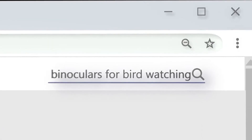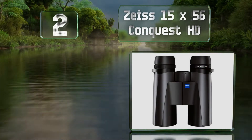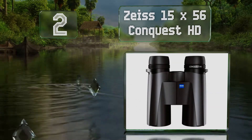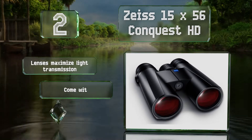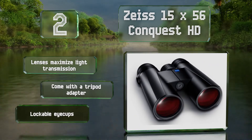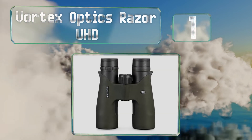At number two, the Zeiss 15x56 Conquest HD feature special lens coatings that shed water effectively, as well as a fully sealed housing, making this pair a smart choice for adverse weather conditions. The lenses maximize light transmission and they come with a tripod adapter and lockable eye cups.